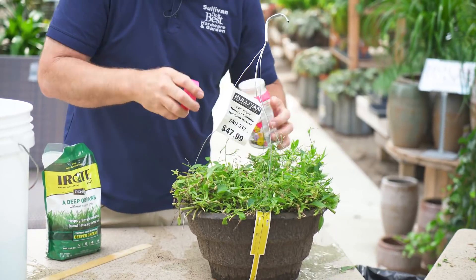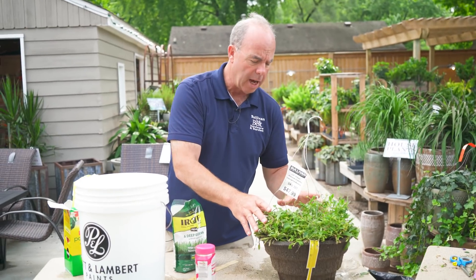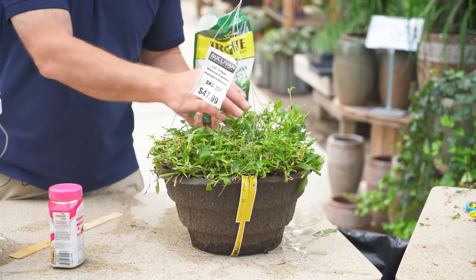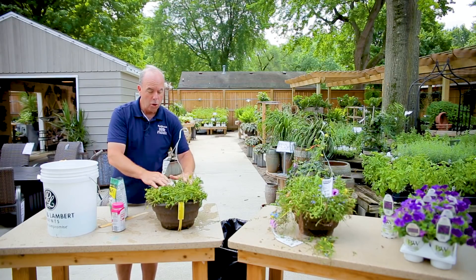Take some Osmocote — that's going to last a little bit longer. And the last thing: you can get a little iron chlorosis and the leaves turn yellow, so get a product like Ironite and that'll green them back up. A little too much there, but it's all right, it won't hurt anything.